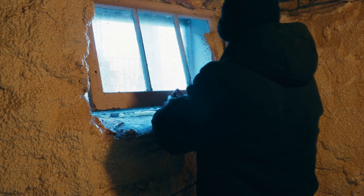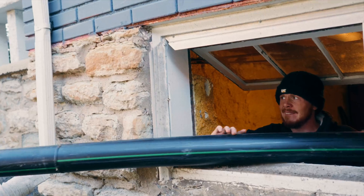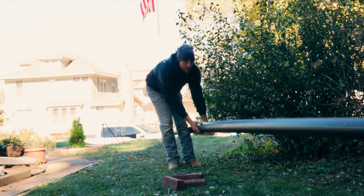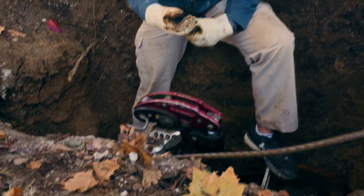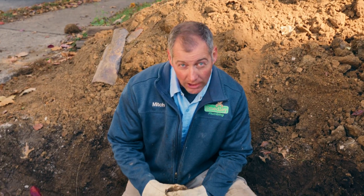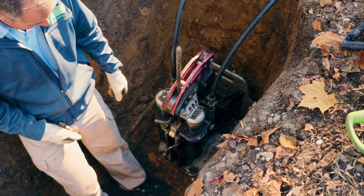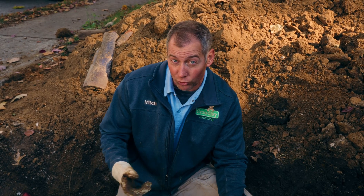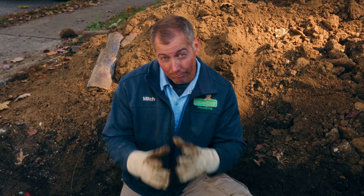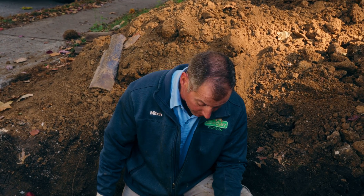So what's going to happen is that sewer that we built out in the yard — we're going to feed that through that window, and it's going to come across the basement and go into that hole. This is a Spartan Undertaker pipe bursting machine. It pulls with 30 tons of force — that's 60,000 pounds of force. We are pulling a new sewer through the old sewer and bursting the old sewer out of the way as the new sewer makes its journey from point A to point B.